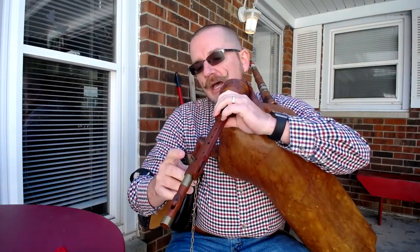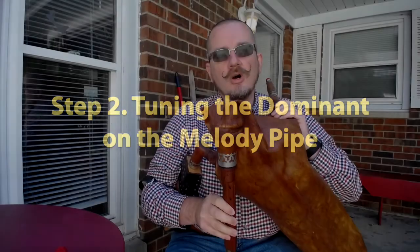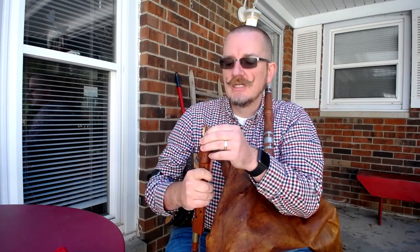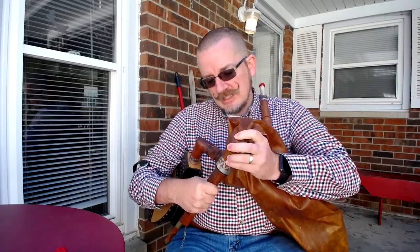Now that I've done that, I know the contra is sounding what I want. So the next thing I'm going to do is tune the fifth on the melody pipe. It's just a hair sharp. I'm going to pull this out a little bit more. You may say, didn't you already tune that? Well, the answer is no — I just tuned the tonic and used it as a reference to tune the contra, and that's important because this is tuned against the contra now. So I'm pulling that reed out just a hair.